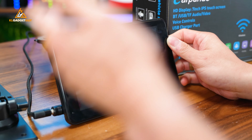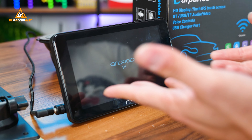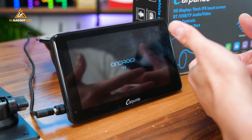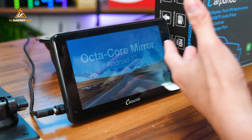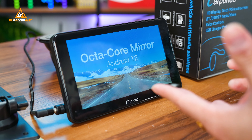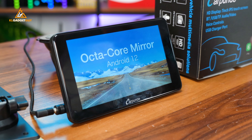It takes a little bit of time to power on. This is the splash screen, and it takes about 15 seconds to get started up. I'm actually a little disappointed that there's no fast boot-up feature whatsoever. You've got to wait about 15 to 20 seconds for it to properly boot up before you can start driving.